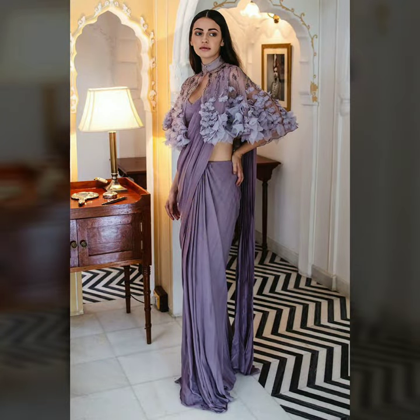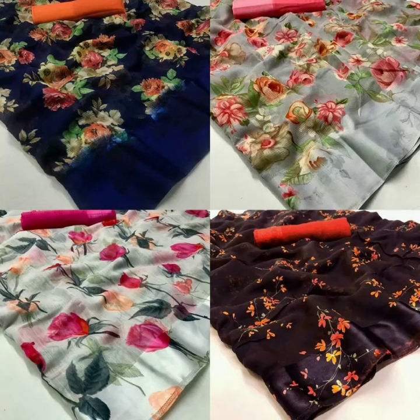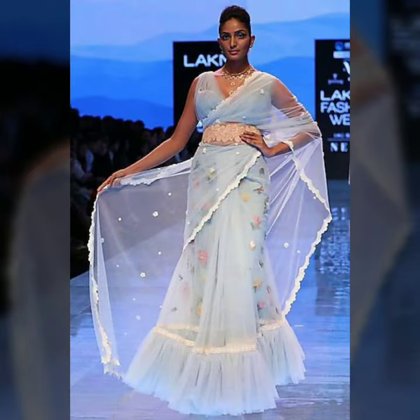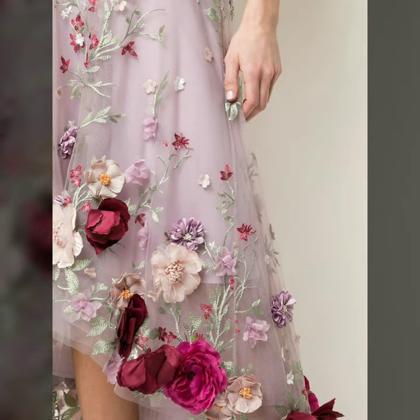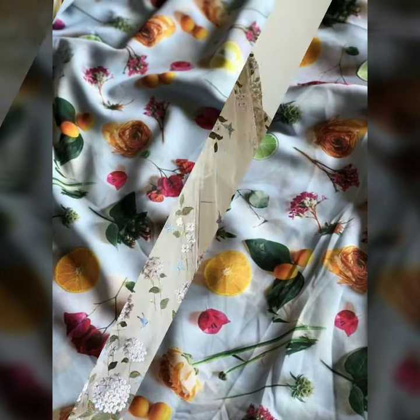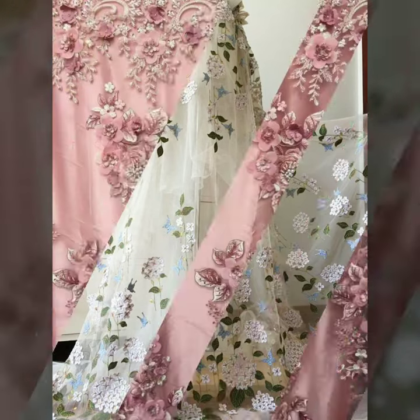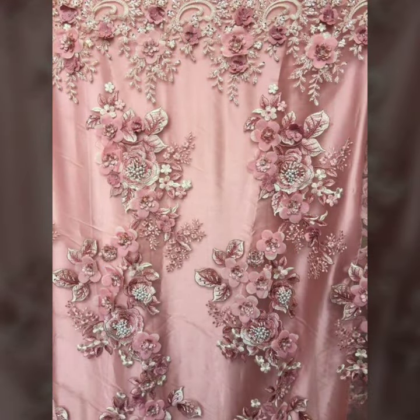So if you want, you can invest in blouses. You can also pair it with a 3D floral blouse, or you can add 3D applique blouses. You can use the fabric and drape it as you like. Share your ideas — the link is in the description box where you can find the fabric. We'll see you in the next video.